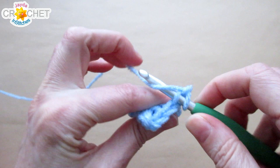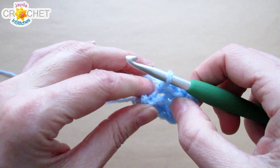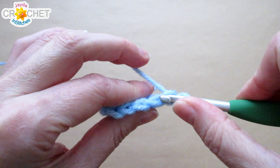Every row will have four stitches. Chain one and turn at the end of every row — back loops only single crochet in every stitch across. Don't forget: it's back loops only, and you're going to work 14 rows in total of back loops only single crochet. I'll catch up with you there.